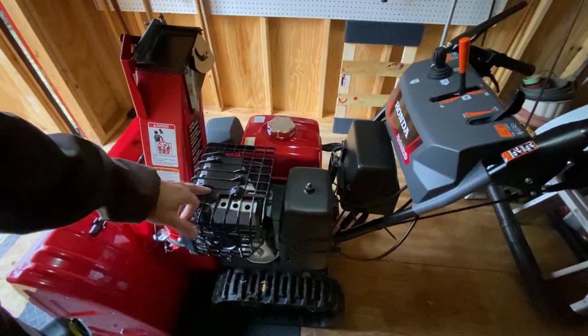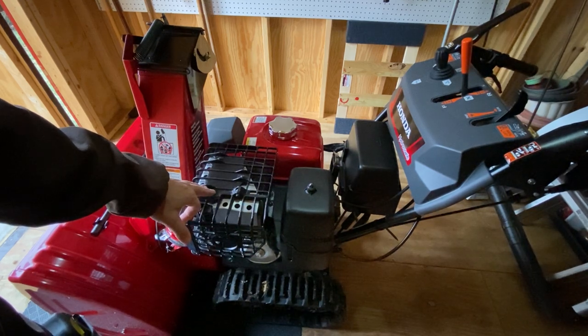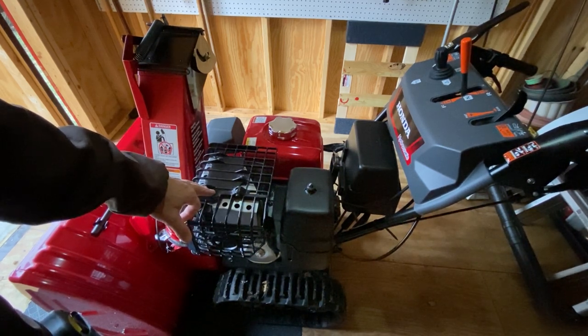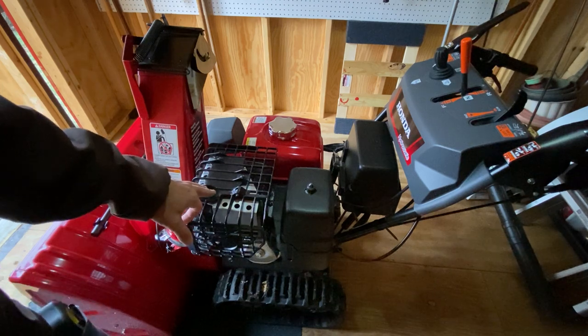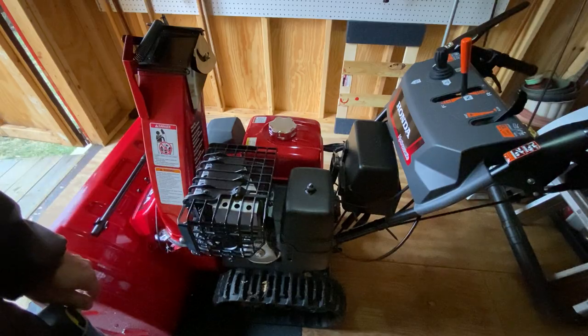This was new — the muffler heat shield. The old one didn't have this. I think it was 2017 when they changed that, so that was changed over from the 2017 model.